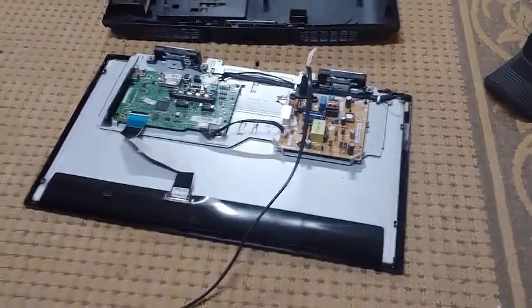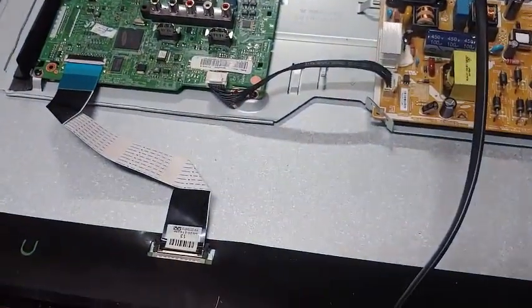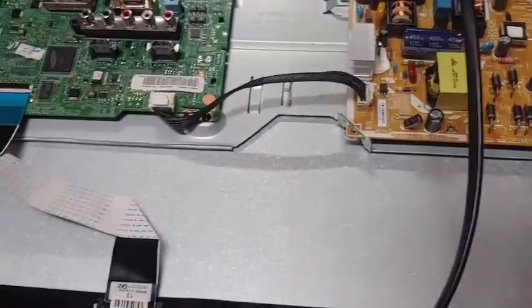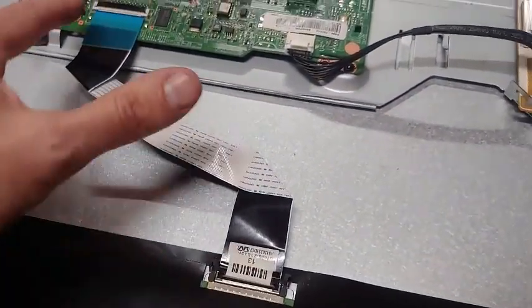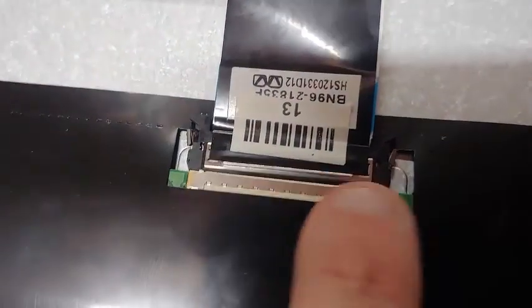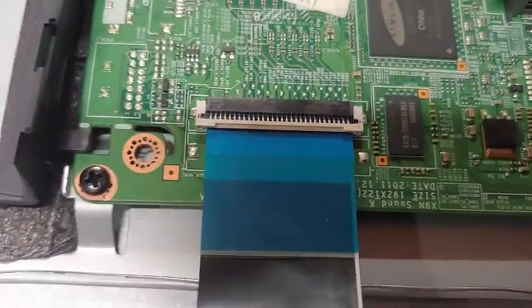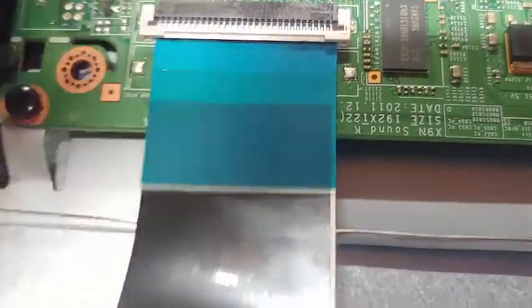I got everything back together. Getting it apart and back together may be the hardest challenge, but you'll figure it out. Be careful with the cables — on this one you squeeze the ends and pull it out. For the video cable, you flip the black latch up and then pull it out. There are some tricky connectors, so take your time.